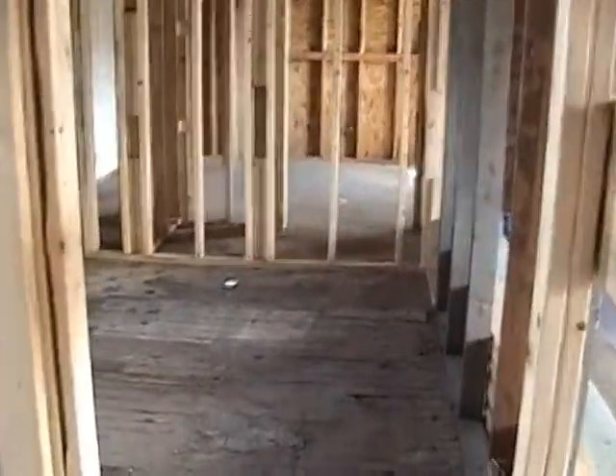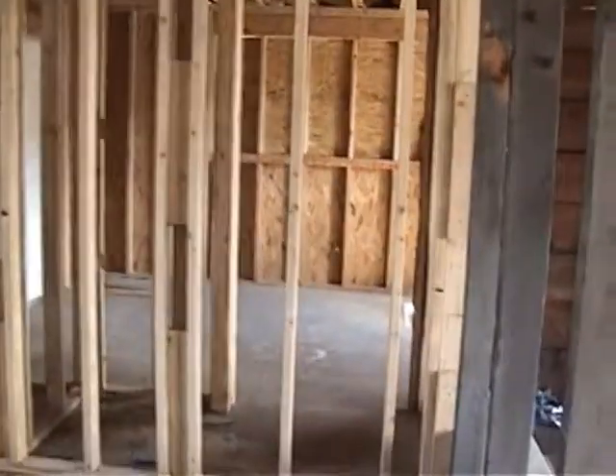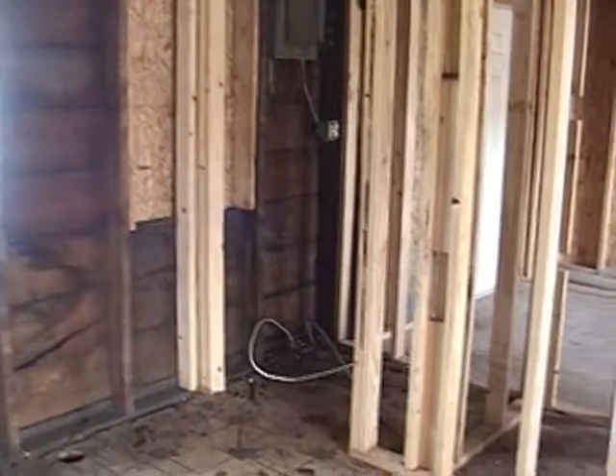Looking down the hall here, this is a bedroom we didn't have before — we're standing where the chimney used to be. The closets aren't taking any room out of the space, so you get a true full-size bedroom. This room is about a 10 by 11.